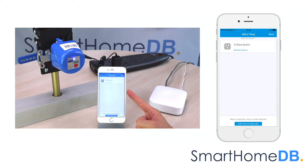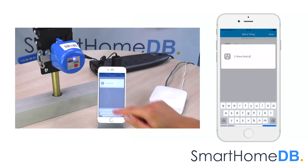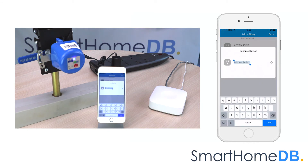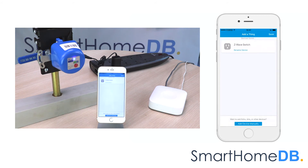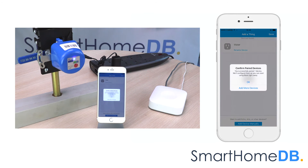We tap on Rename Device. We rename the device name to 'water'. We tap on Save. The SmartThings app will indicate that it has successfully paired the Econet Z-Wave valve controller. We tap on OK.